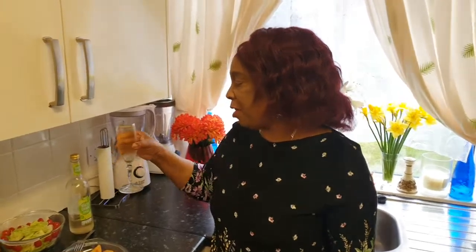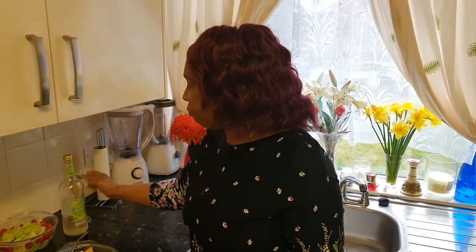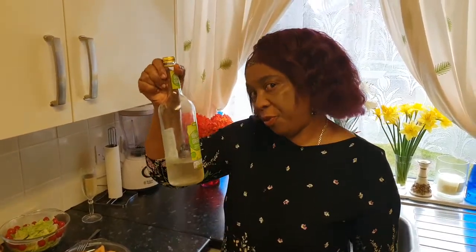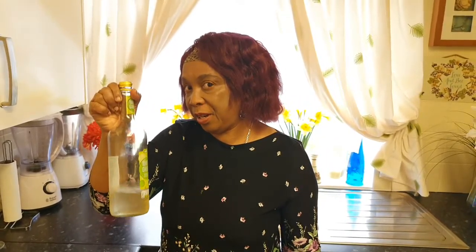I'm having a glass of my white grape juice to wash it down. Very nice. Non-alcohol grape juice — you can get this from your supermarket or local shops. I don't drink alcohol, so this is what I drink, and it's very, very nice.